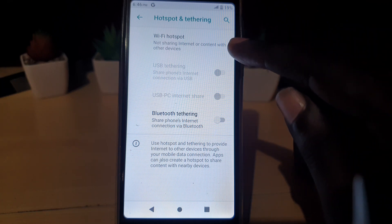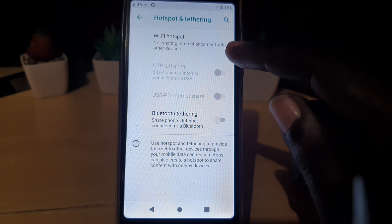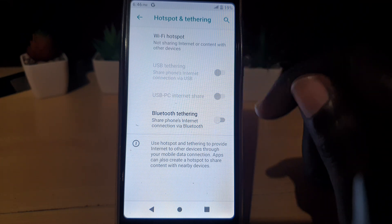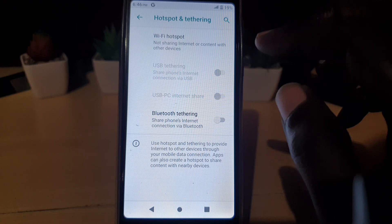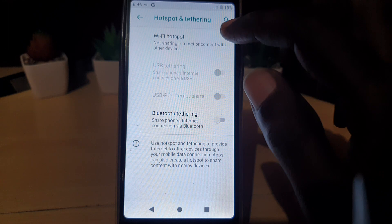It's not sharing your internet connection with other devices right now. One of the first things you want to do before actually turning this on is to make sure that your mobile data is on and make sure you have a plan before trying to share the internet. We're gonna pretend as if you already have data and you're just trying to find the Wi-Fi hotspot.